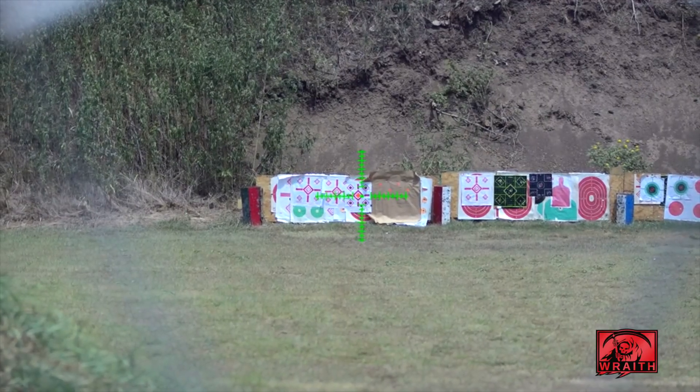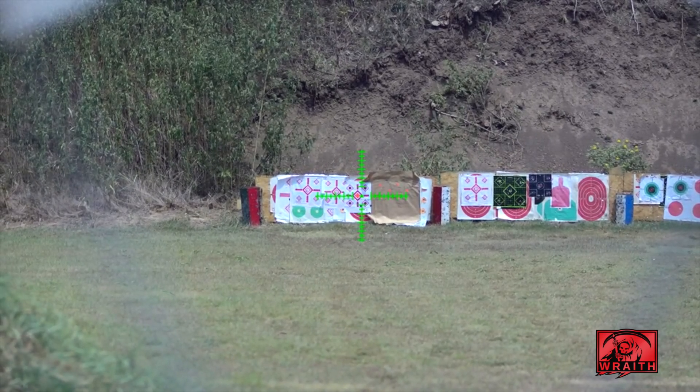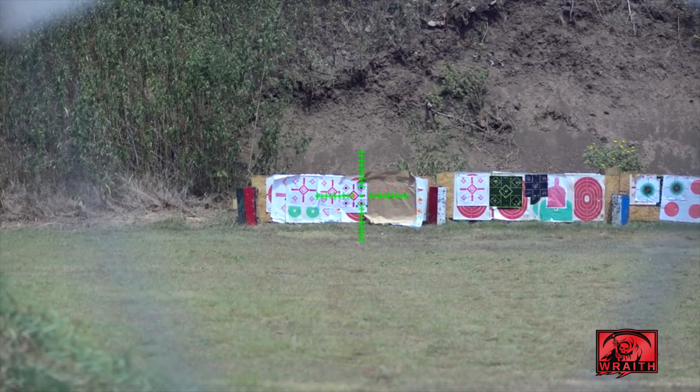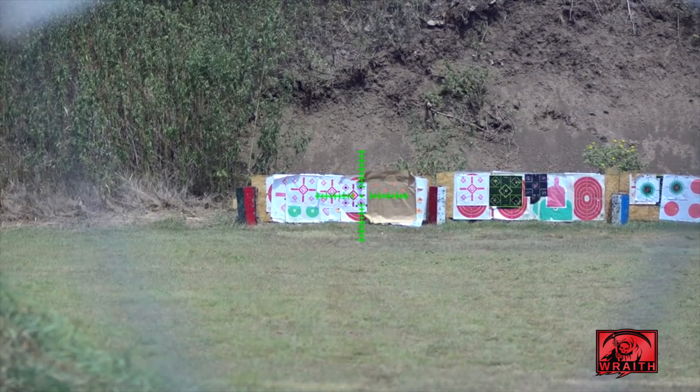The heads-up display you cannot see on the recorded image. Right now I'm at native magnification and it says 1x digital magnification. As I call this out, I'm going to be calling out the digital magnification level that's in the lower left of the HUD that you can't see.